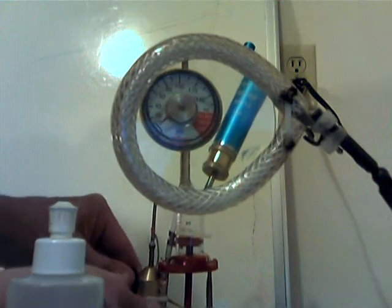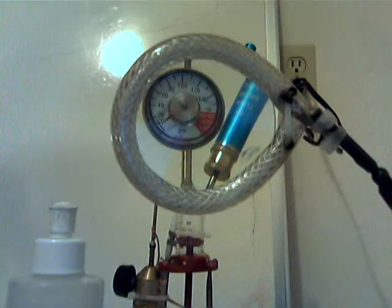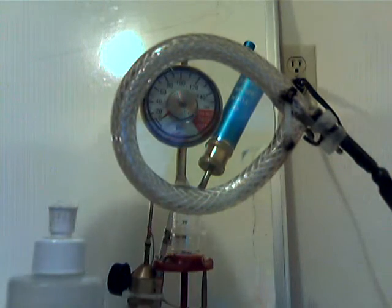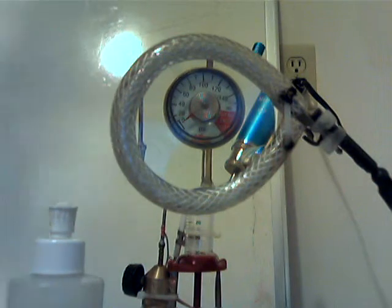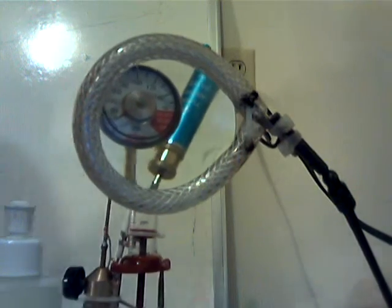This is a fairly pressurized shot of just HHO. That seemed like a pretty good one. If that would have had an air mix in it, it probably would have been pretty hot. We'll do one more — that was like 25 cc's of slightly pressurized gas, about 23 cc's of slightly pressurized HHO.